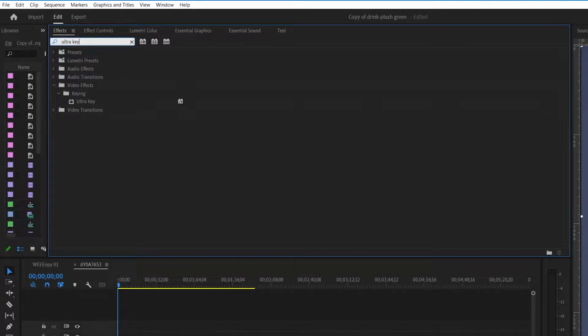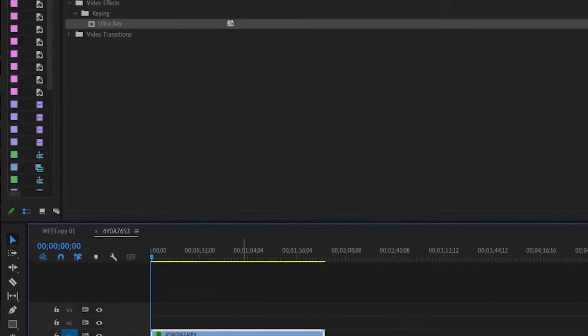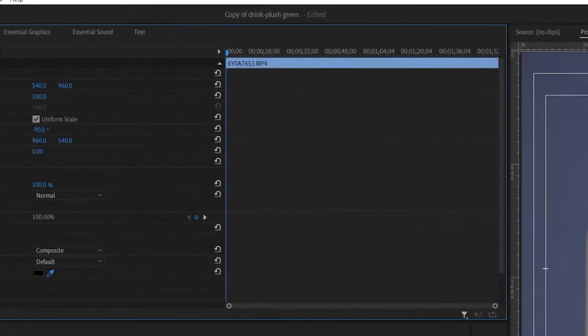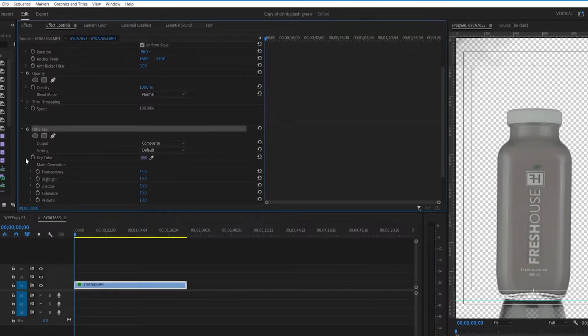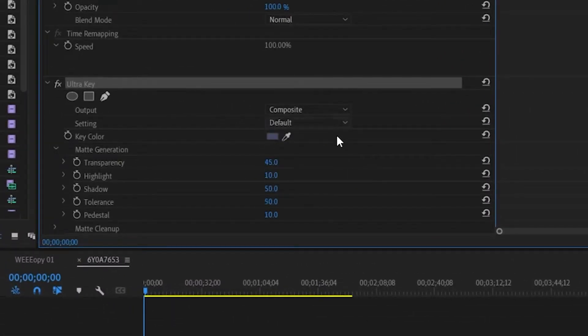Bring up the ultra key and drag it onto your clip. Now in your effects controls, select your eyedropper tool and select the backdrop. You can play around with the settings — I usually mess around with the matte generation. Tweak it until you get what you want.